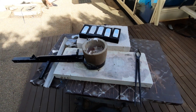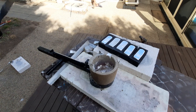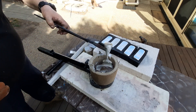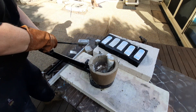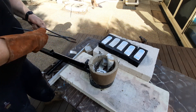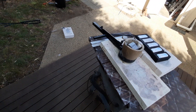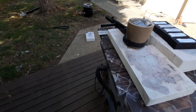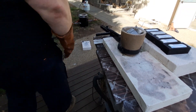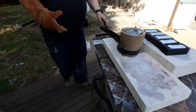We'll put some more in there now. Sorry for moving. Alright, so we're going to put that one in maybe. Let's sneak that one in there, and let's sneak this one in. We might get one more in there. Alright, we'll put that back in the crucible — back in the furnace, I mean, sorry guys. There we go.